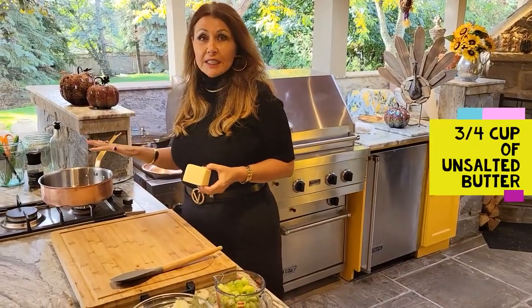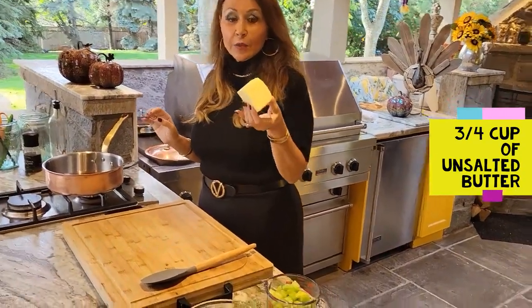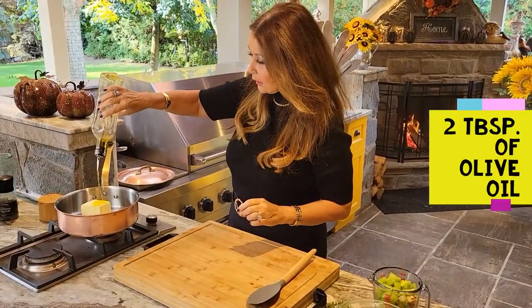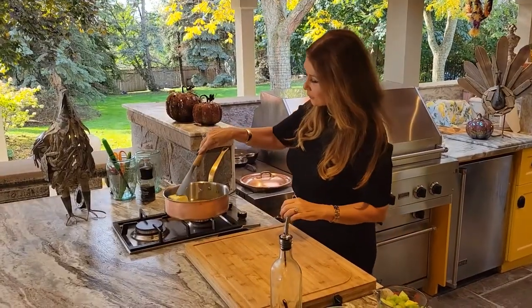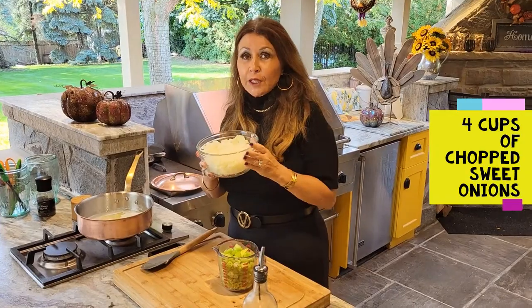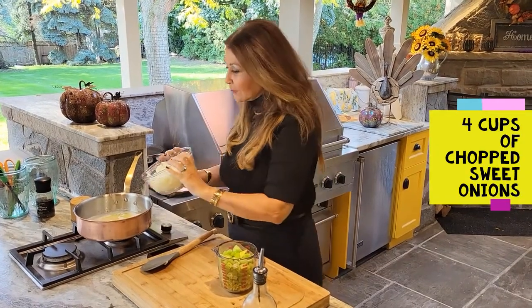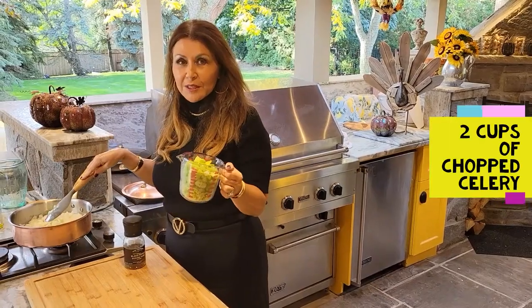I have a heavy skillet here at medium heat, and to this I'm going to add three-quarter cup of butter and a couple tablespoons of olive oil. I'm just going to let this heat up. Now I'm going to add four cups of sweet onion and two cups of celery.